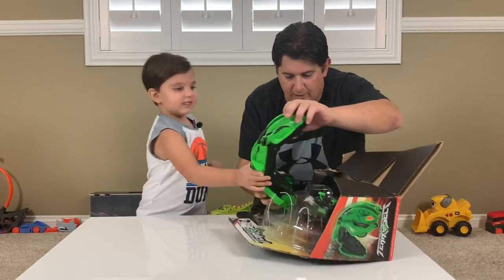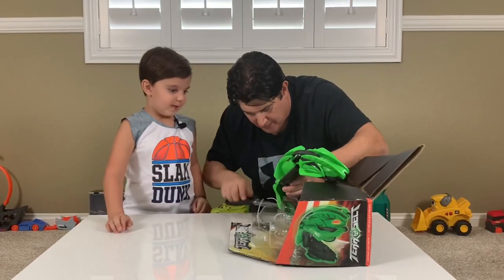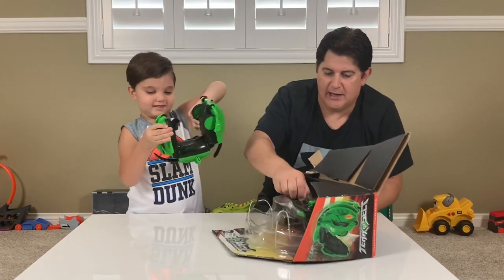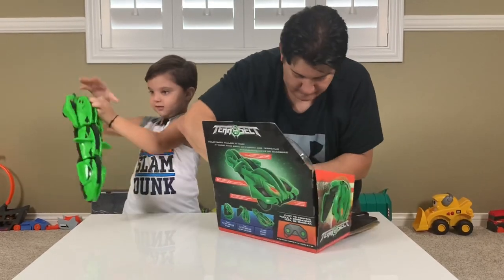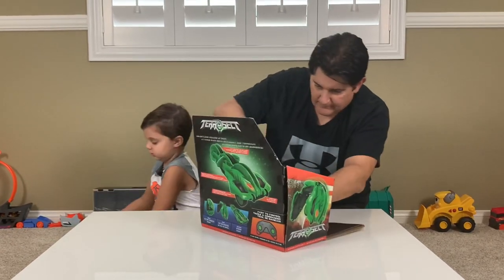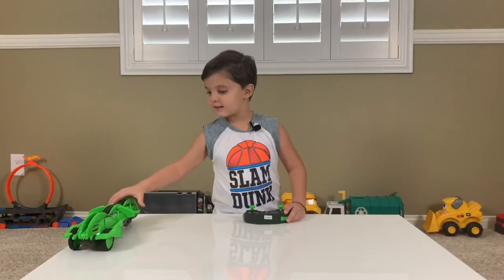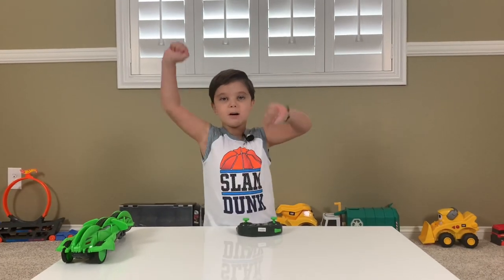Whoa, look at this! I think we have one more — we need to cut right here. And let's break it free! There you go. How does it do it? How can it be like a ghost snake that flips when we hit it on the ground? Now the TerraSec is out of the box — we're going to put batteries in here and have so much fun!